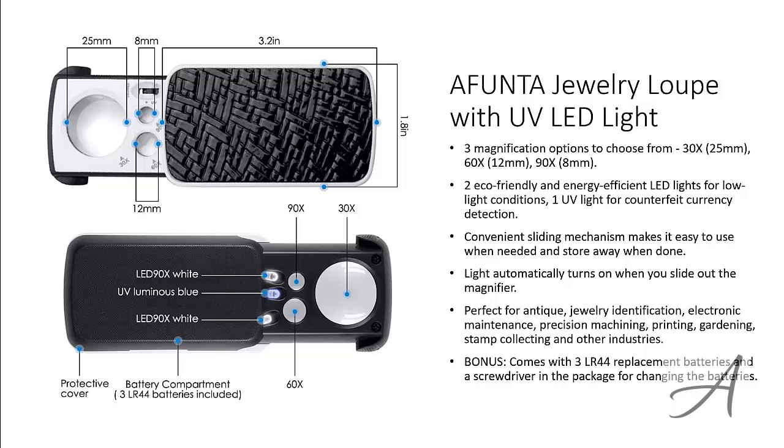To check out the full specs of the Affunta Jewelry Loop with UV LED Light and check out its current price, you can go to grabit.at slash jewelry loop. Here's a quick video demo of how easy it is to use this Jewelry Loop.